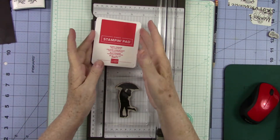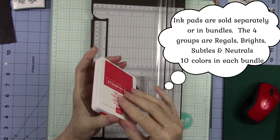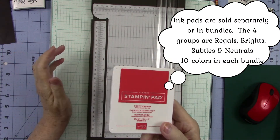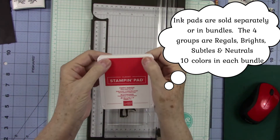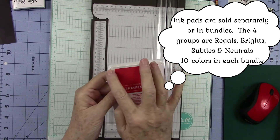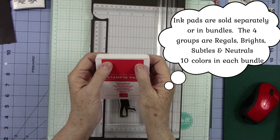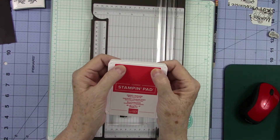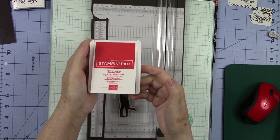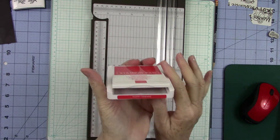One thing that I learned recently — y'all have all seen me struggle with opening these stamp pads. Well, I found out there's a trick to it. If you go up to the top, right here, in between these two dots where it falls open, if you go right inside here and push like that, it automatically opens your ink pad.